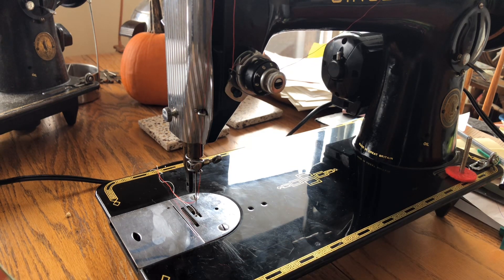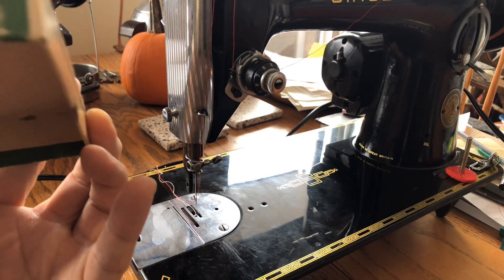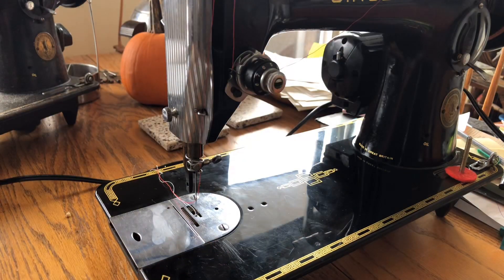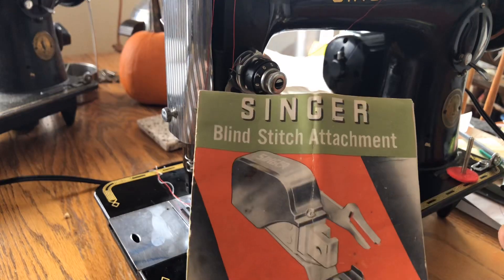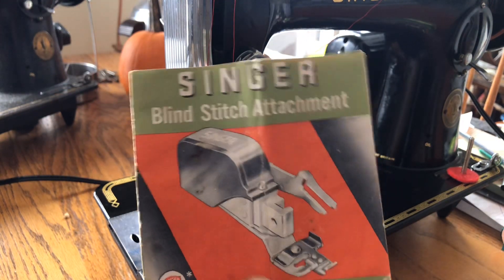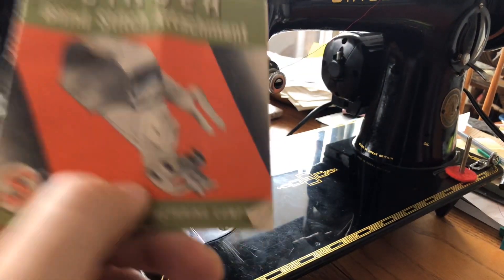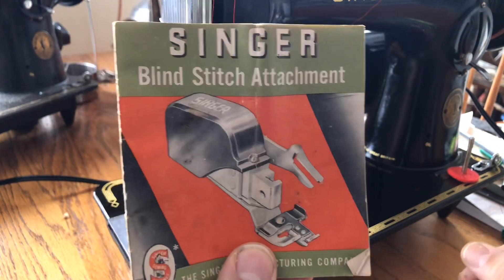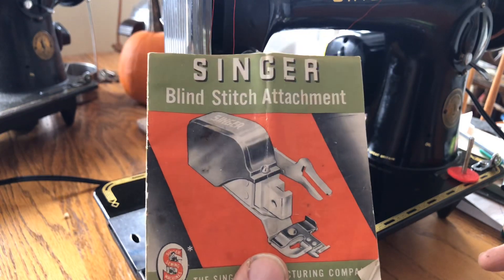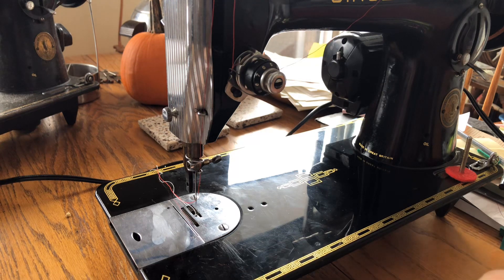This is the Singer Blind Stitch attachment number 160616. Some of you may have seen these before — they are very similar to zigzag attachments and kind of a cousin of them. But unlike a zigzag attachment, which zigzags throughout its operation, the blind stitch creates a straight stitch and then an intermittent zigzag, thus creating blind stitches used for hemming. Those of you who are garment sewers or do alterations will definitely know that.